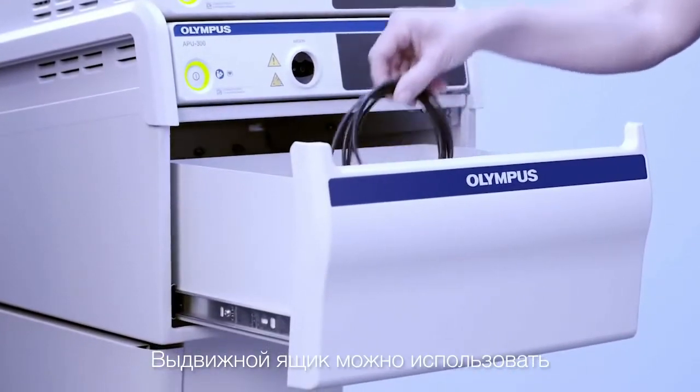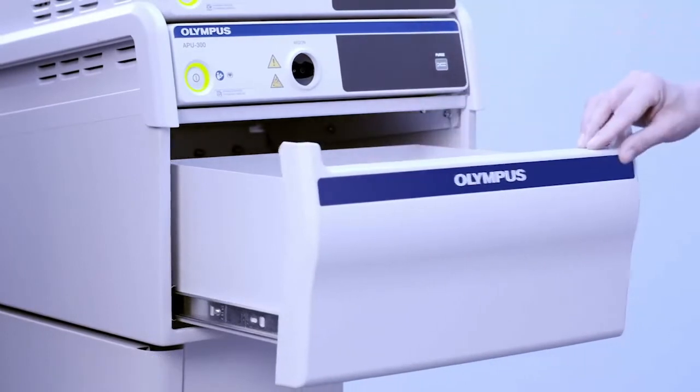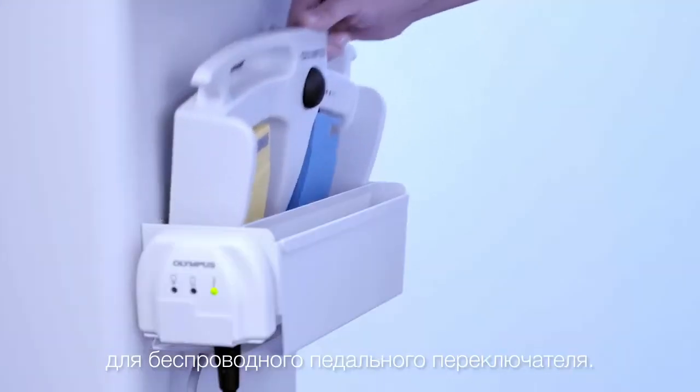To store accessories like cables or electrodes, this can easily be done in the drawer. The wireless footswitch can easily be stored on the side of the cart.